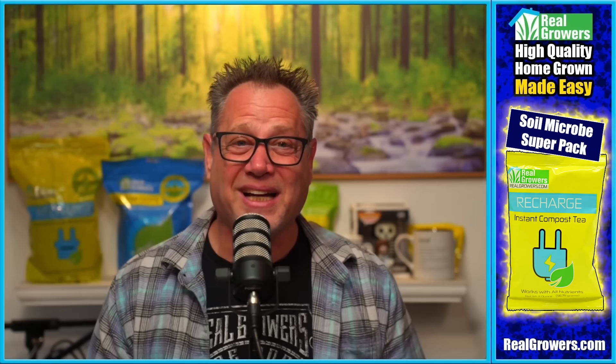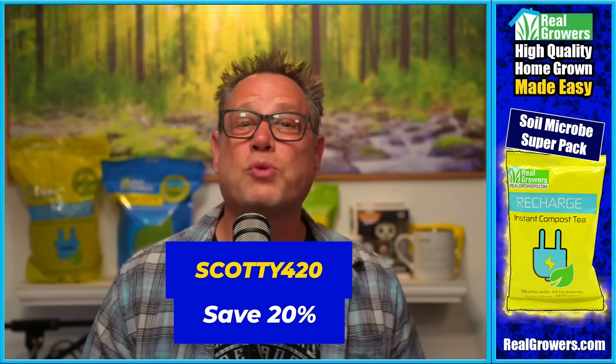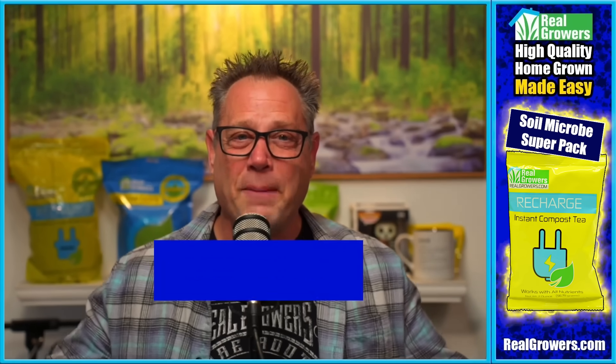Today's video is brought to you by Real Growers Recharge. If you want stronger, healthier plants, if you want bigger roots for better fruits, you've got to check out Real Growers Recharge. It's like an instant compost tea that holds more nutrients at your root zone, breaks those nutrients down, and makes them more plant available — getting more of your nutrients into your plants. Find out more at realgrowers.com and use coupon code SCOTTY420 to get 20% off your first order.